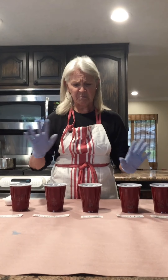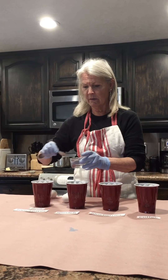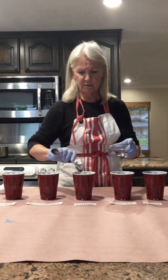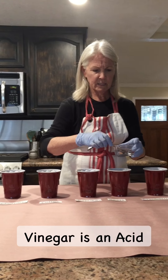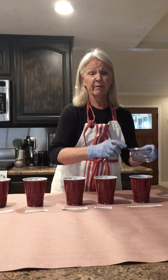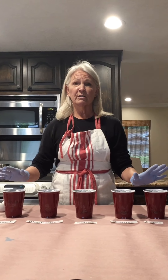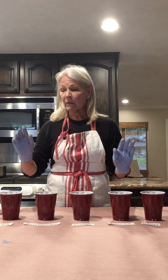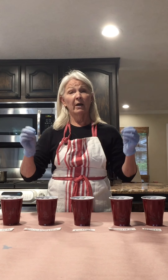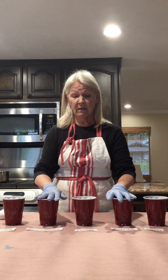What we're going to do now is take a tablespoon of vinegar and put it into each one of our solutions. Vinegar is an acid, and dyes react well with an acidic base. The water we cooked our vegetables or spices in is a neutral base, and we need to bring it to an acidic base — that's what the vinegar does.